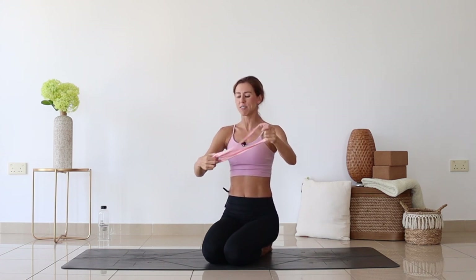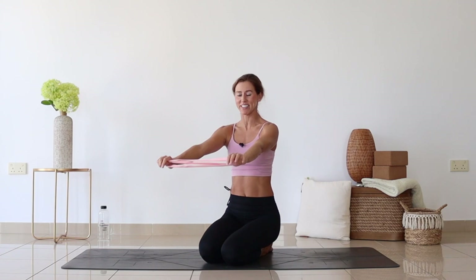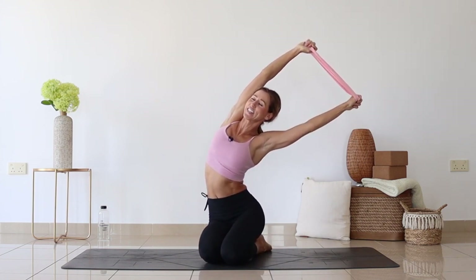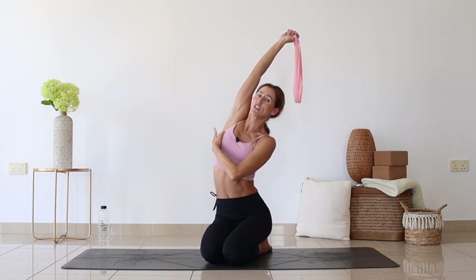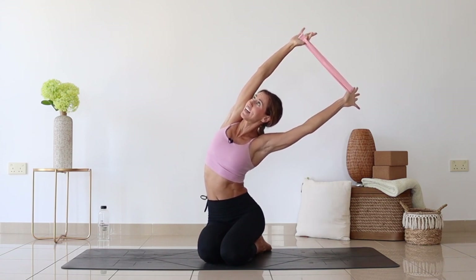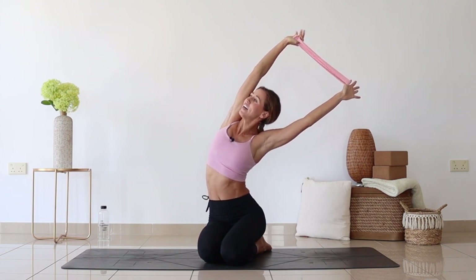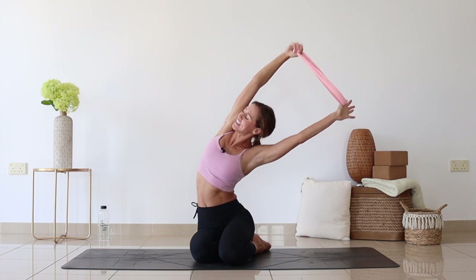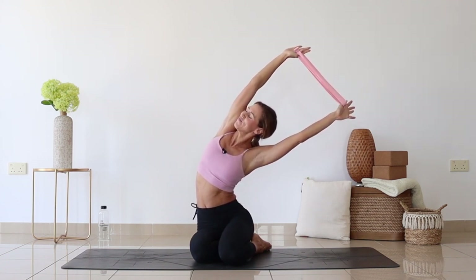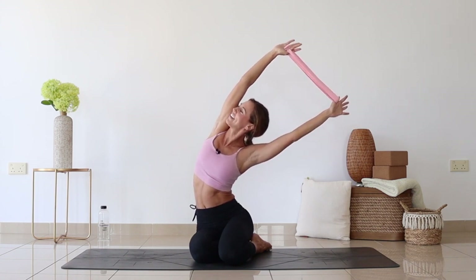Now wrap your strap so that your hands are closer to shoulder distance apart. Lift up, hug the tummy in, lift up through the chest, and we'll try to extend into the side. We'll be feeling the stretch running into the chest and through the side of the body. Reaching to the side, pressing the hands onto the strap and lifting through the chest up. Hold here — one, two, three, four, five — breathing, adjusting, looking for the stretch that will feel good to you.